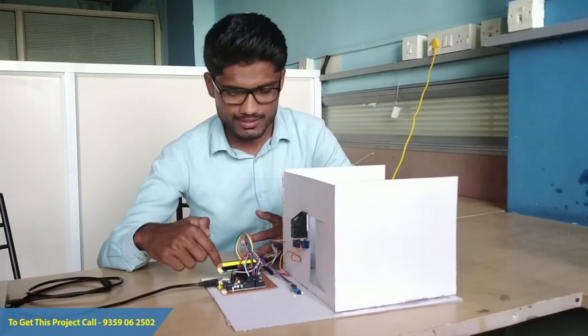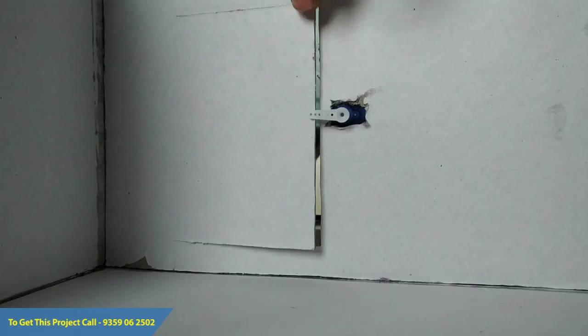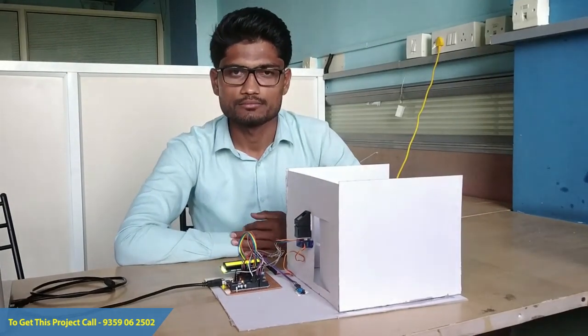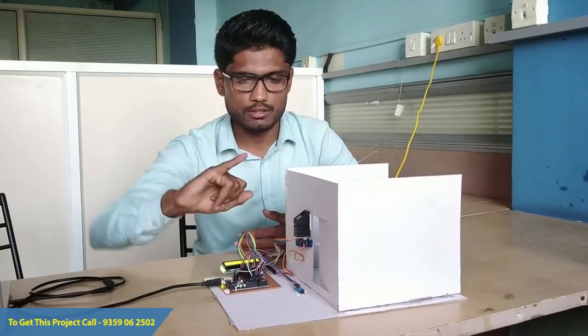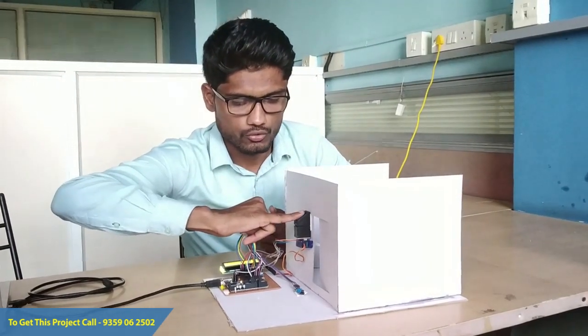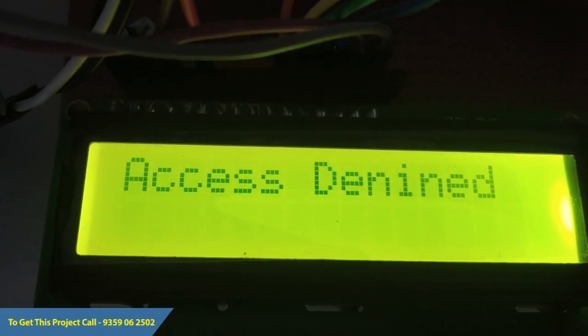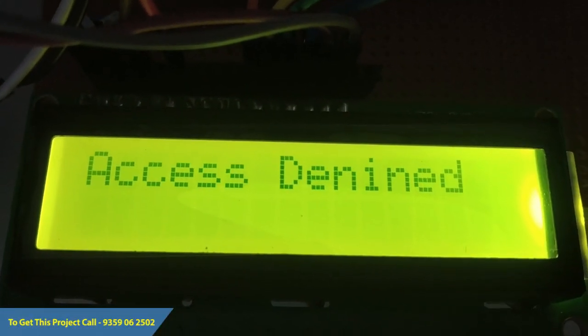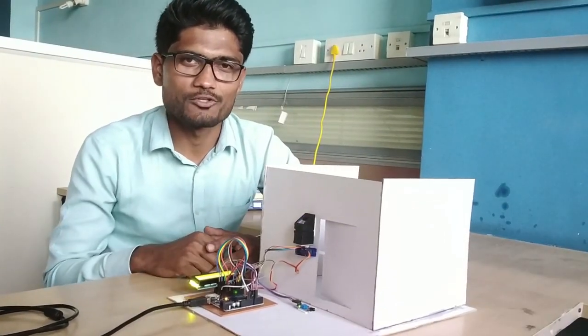Now I am going inside the examination hall, and as soon as I go inside, the door gets locked automatically. For any other person whose finger I haven't enrolled, as you can see, the access denied message is displayed on the 16x2 LCD display. This is all about the working of this particular project. Thanks for watching.